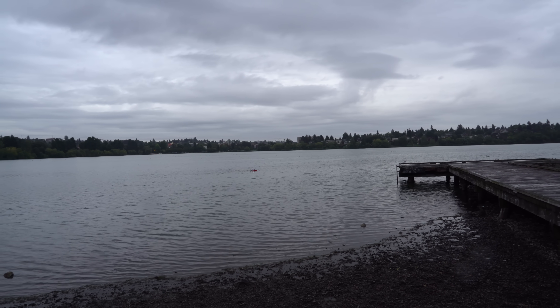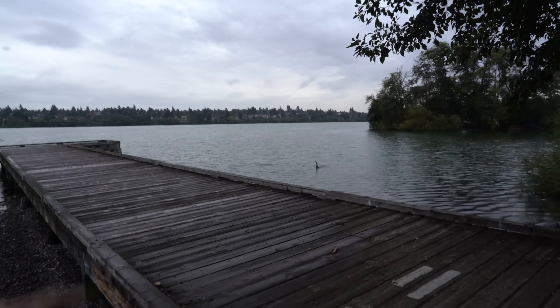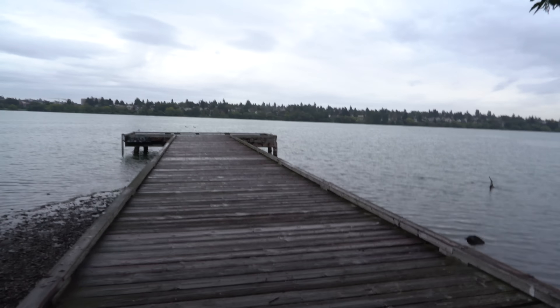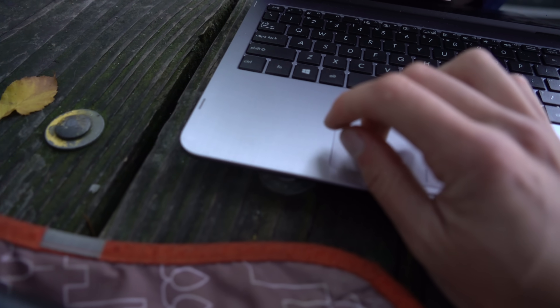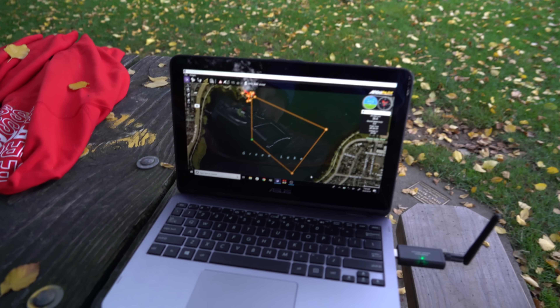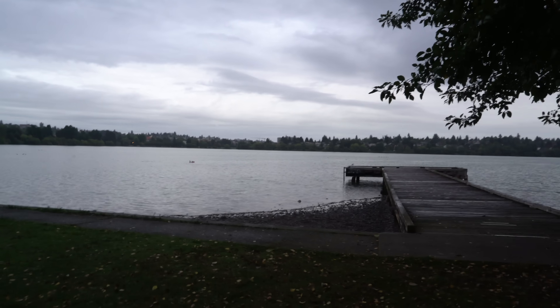I'm doing a waypoint mission that goes way out to the other side of the lake, so this should be pretty exciting. It definitely does not look like it's doing what it's supposed to — there's no waypoint over there and I gotta go stop it before it goes into those trees. Let's try this again. That doesn't give me very much confidence for whether or not it'll be able to make it all the way to the other side of the lake and back.